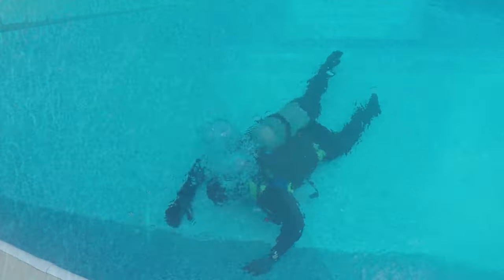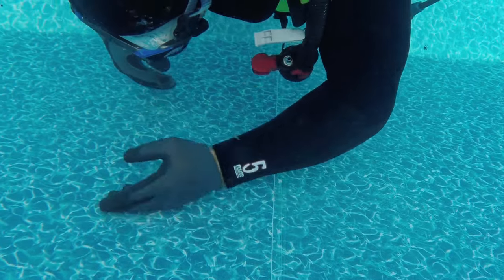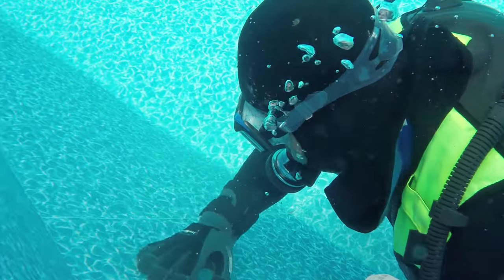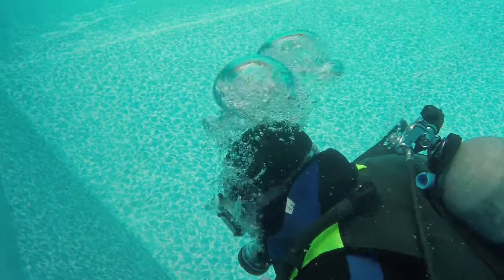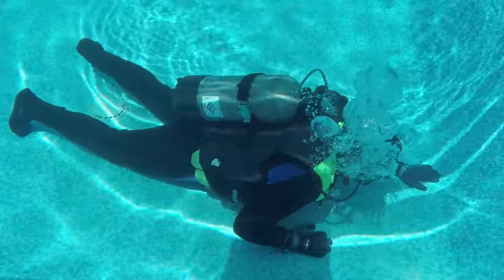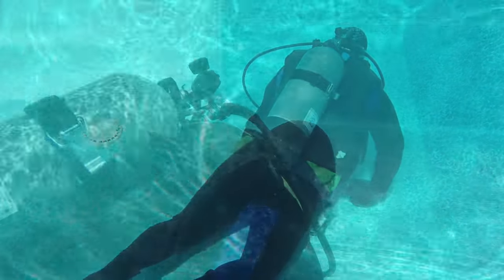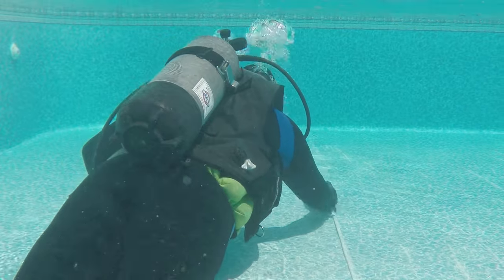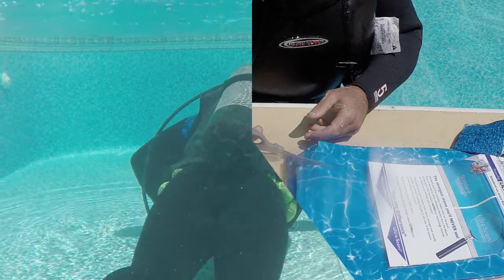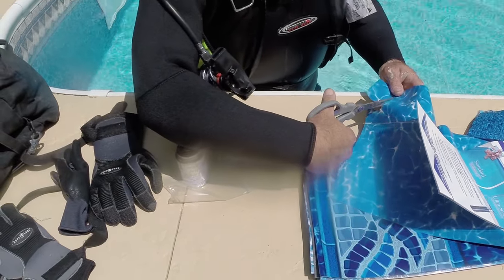If you suspect you have a leak, leave the water level alone and do not remove any water from the pool — this can actually cause more damage. At this point you probably know you have a hole in your liner and it needs to get fixed. The first step is using a swim mask or goggles to identify where the hole is.